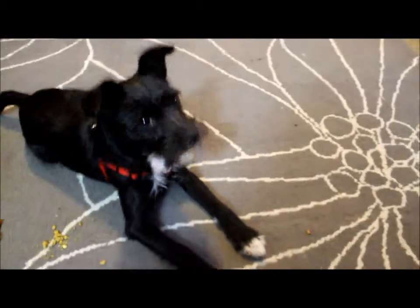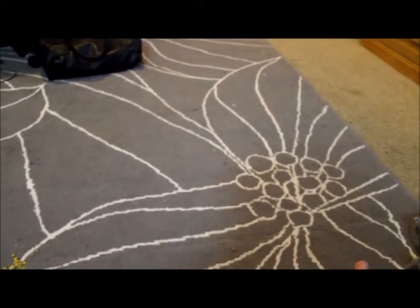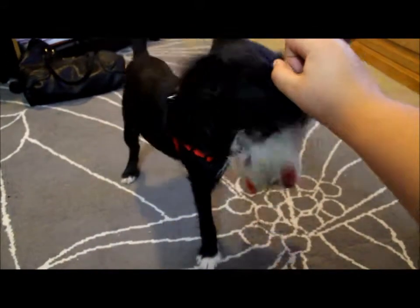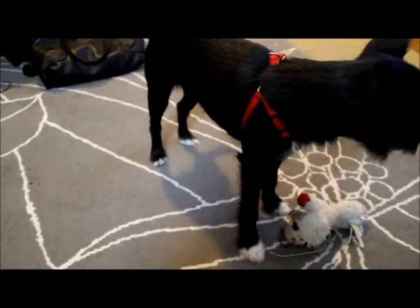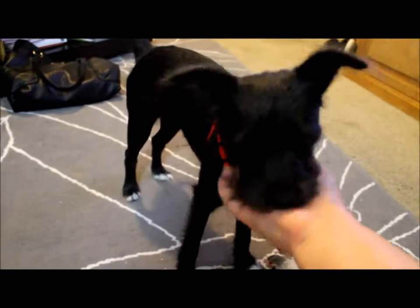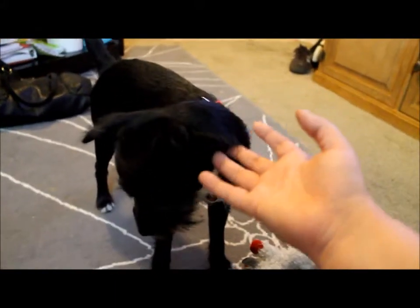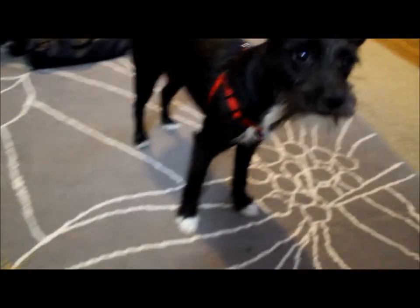Drop it. Drop it. Good girl. She did it really good that time. Good girl. Always reward when they understand, because it makes them feel just as good as you do when they finally know what you mean when you say the commands.